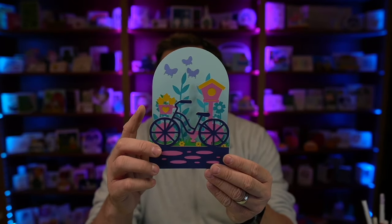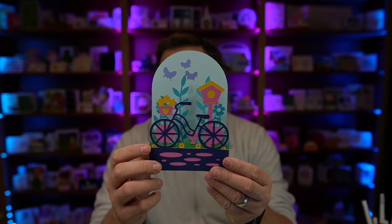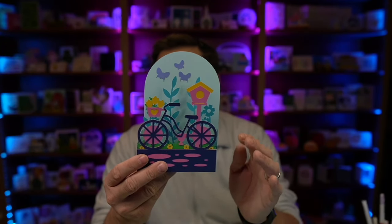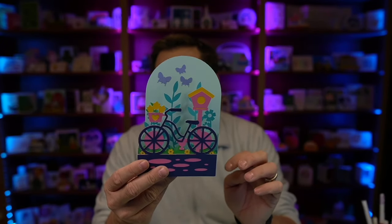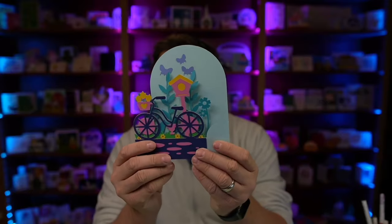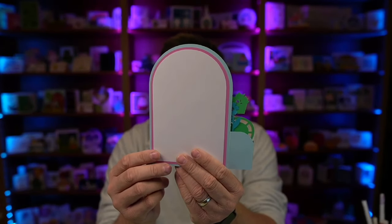You have that fun bicycle with the sweet little basket there full of flowers. You have flowers here on the bottom. There is the birdhouse right here. You've got some fun foliage kind of there whispering in the background, and then those cute little butterflies. It folds nice and flat for mailing, there's a spot on the back for your message, and of course I include an envelope as well. This card is super simple to put together and I can't wait to show it to you.